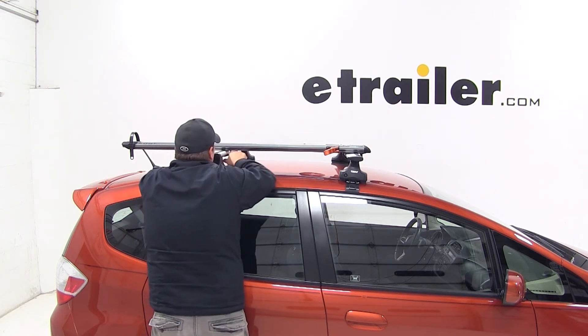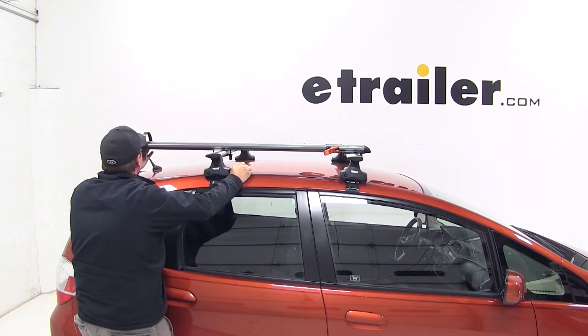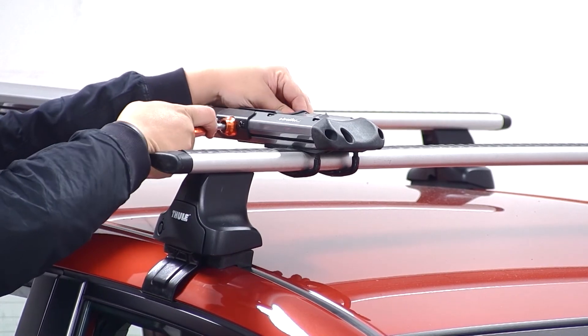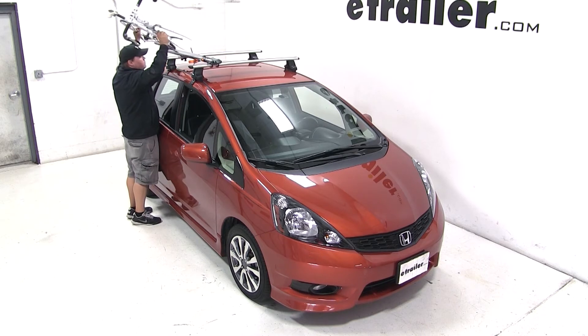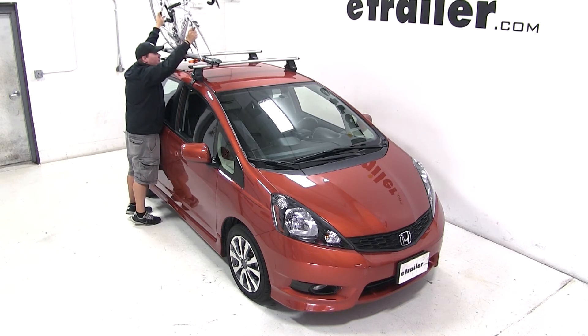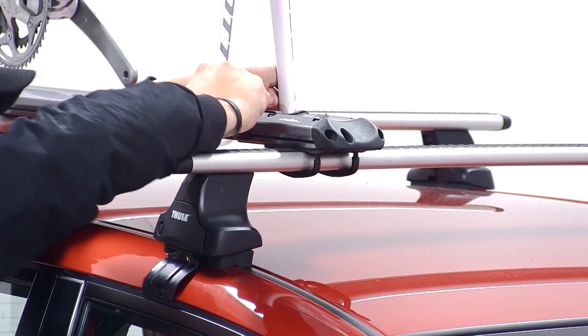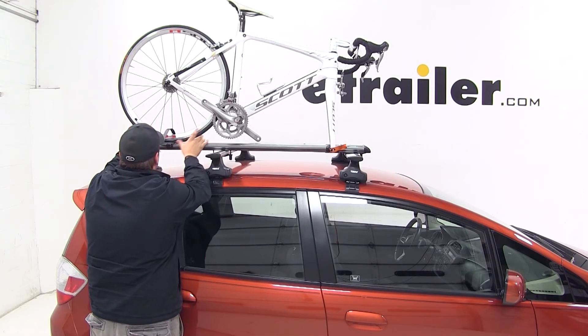With the front and rear secure, we can go ahead and undo our rear wheel strap and make sure our skewer at the front is loose. We'll grab our bike, place it onto our bike rack, dropping our front forks down onto our skewer. We'll secure the bike first by tightening our skewer and then move to the rear and tighten with the wheel strap.